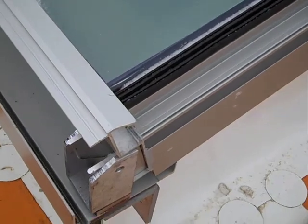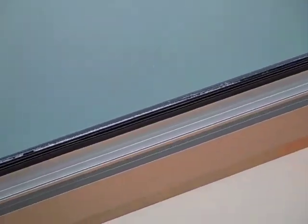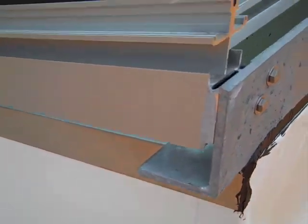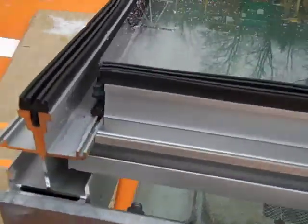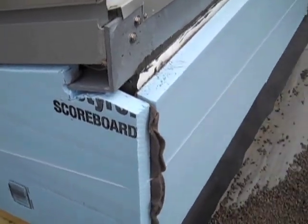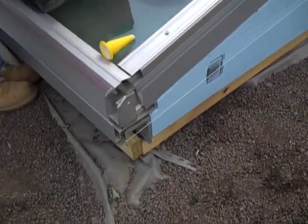With the roofing and flashing in place, the skylights can now be finished. This view shows the glass in place, but with no insulation and no seals at the glass edges. After the glass is in place, rigid insulation is adhered to the outside of the white membrane flashing, and metal plates are installed that create a seal at the glass edges.